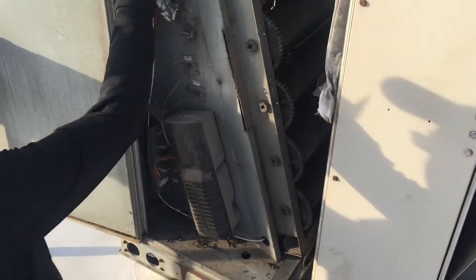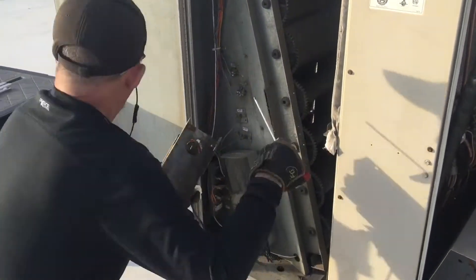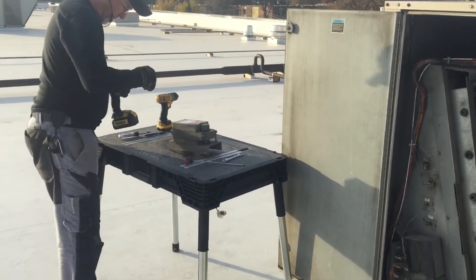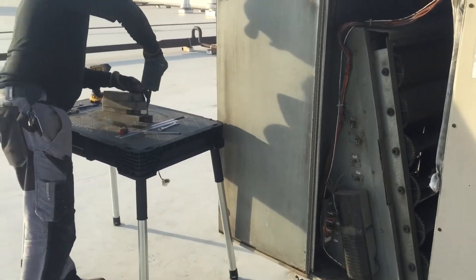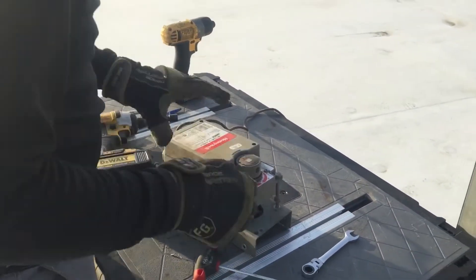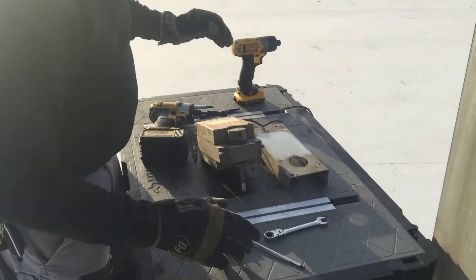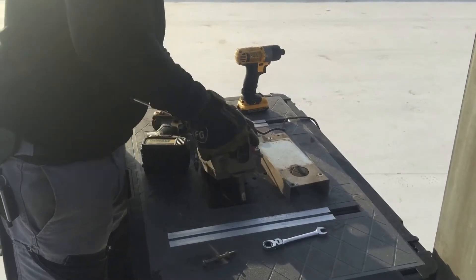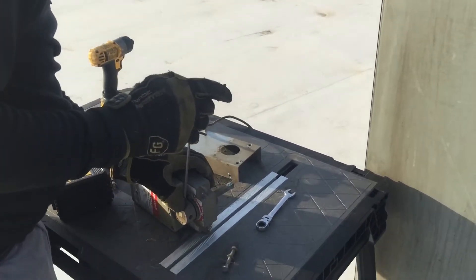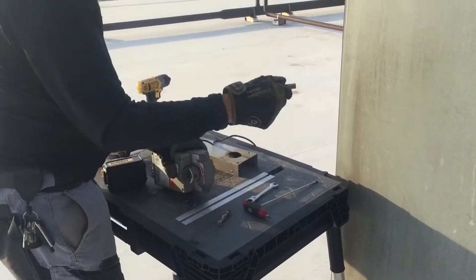I'm going to unplug the cord from here and take this actuator and set it up on my little bench. I'm going to break the set screws loose here. The rod shaft just comes out.